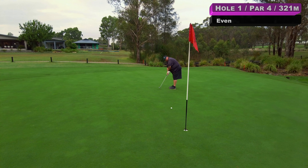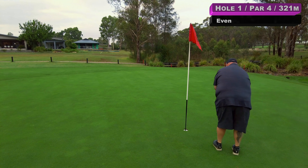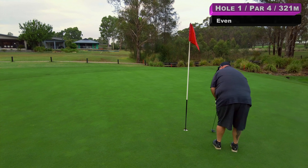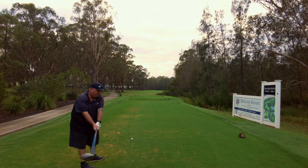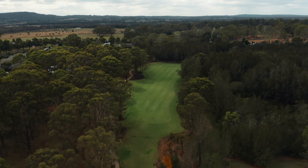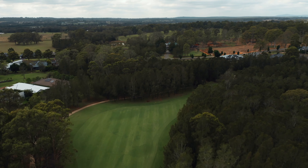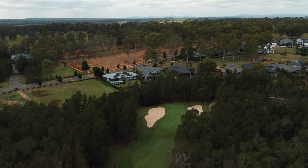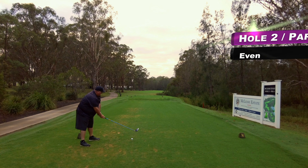Here we are, pin high. The greens have been cut and rolled this morning — I've seen one of the green keepers over on the fourth or fifth rolling still, so these should be quite pure. They look great. And wouldn't it be lovely to start with a birdie. It's going to miss low — that was a very quick putt. Tap this one in, and that's a par.